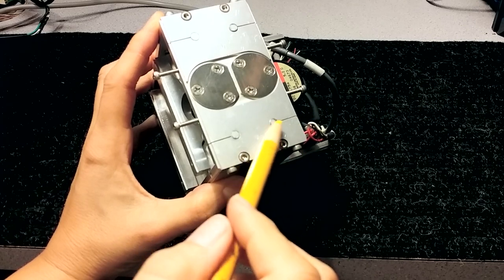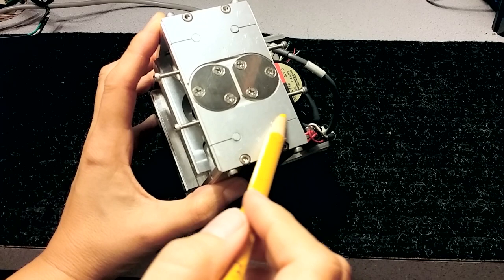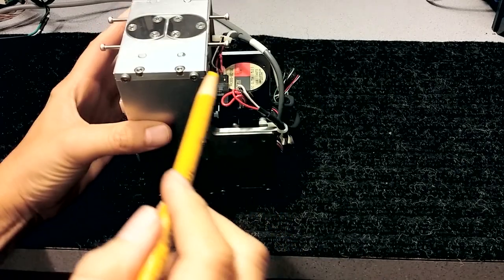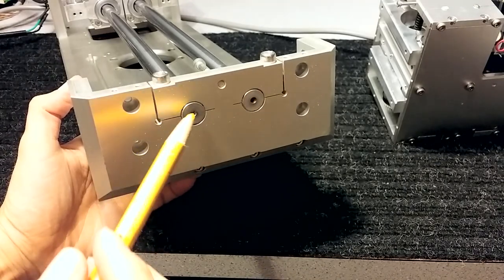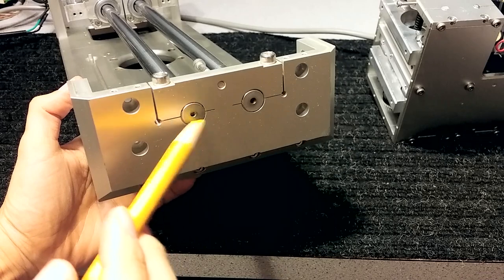They used a water jet to make this - it doesn't appear to be laser. They drilled or CNC'd the hole here, and they used a water jet to make this slot. Then they have a pinch bolt right here which holds it together. They also use this kind of construction in the rest of the unit.